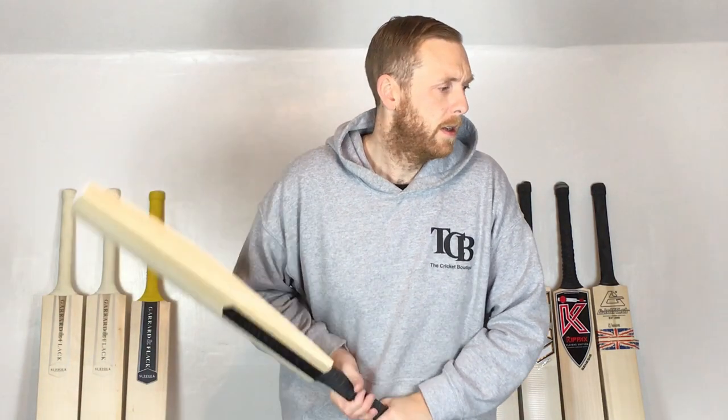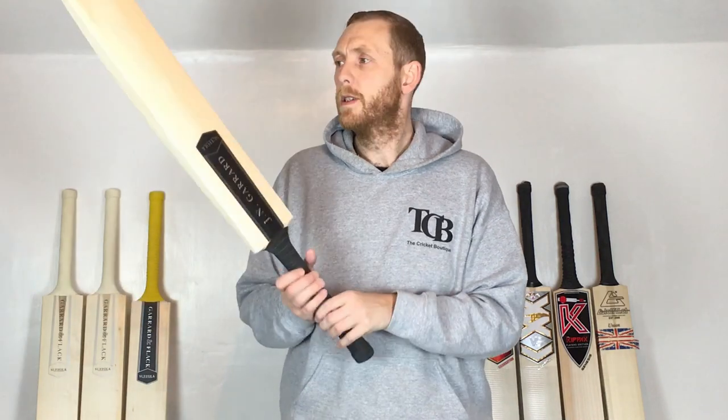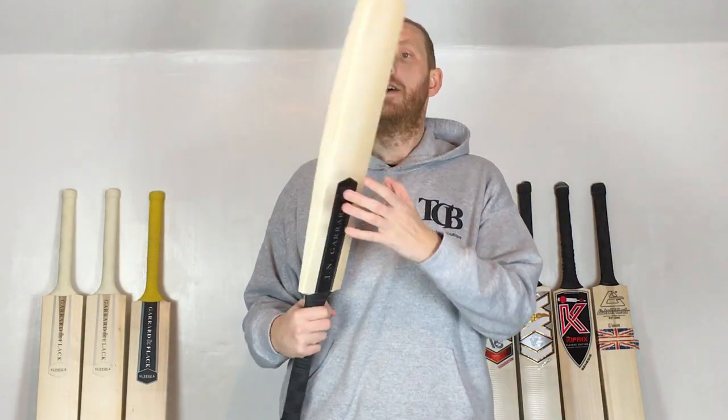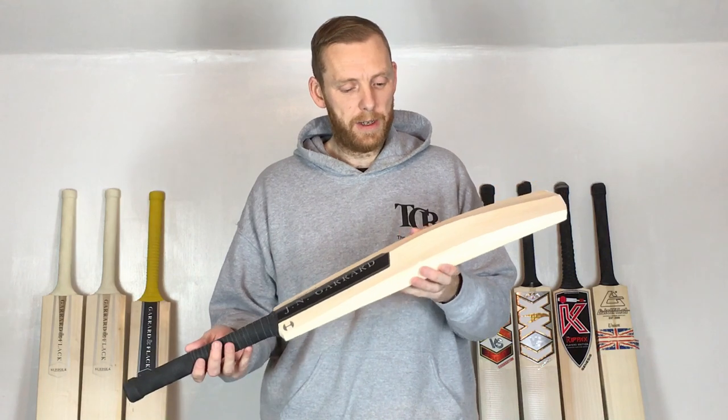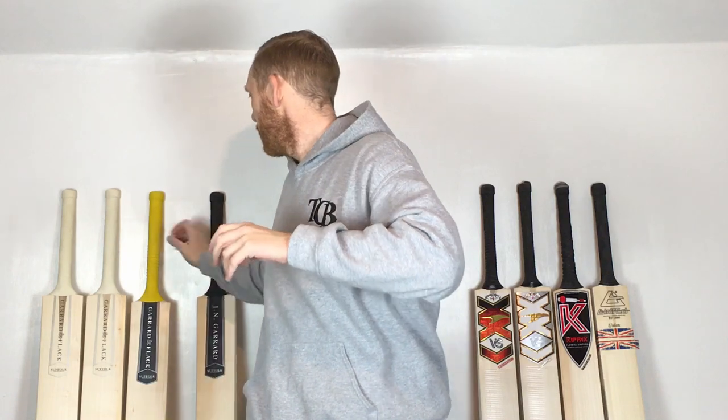The weight will be on the website — scroll down past the pictures and you've got all the specifications. The pick-up is nice on this one. It's not super super light. If I was guessing, I'd say we're about two pound ten for this bat. Pick-up is good — 'decent' is probably a bit harsh to be honest, it's good.